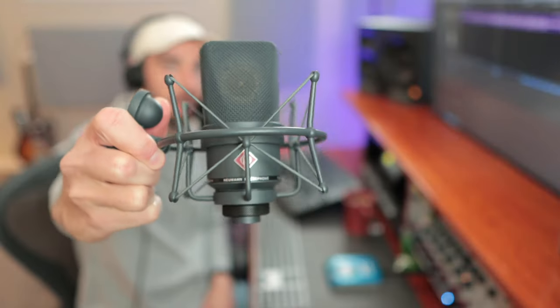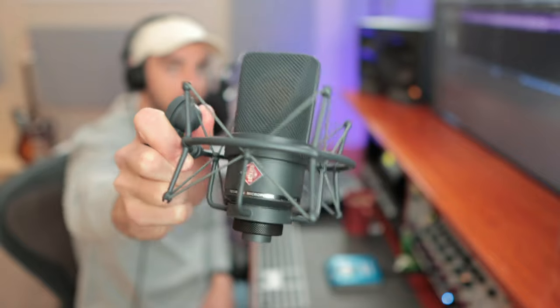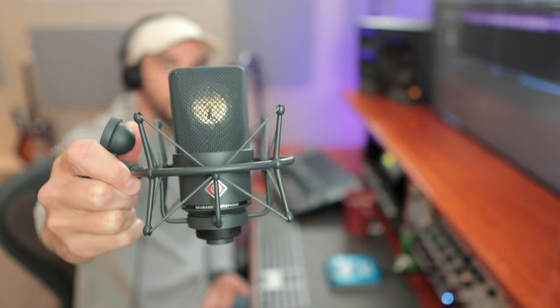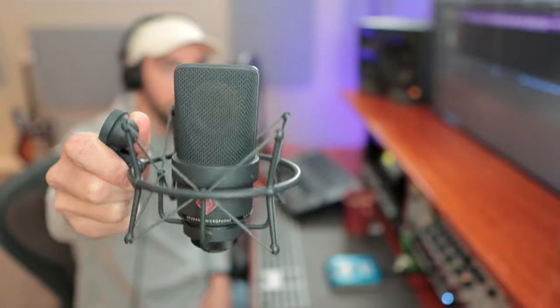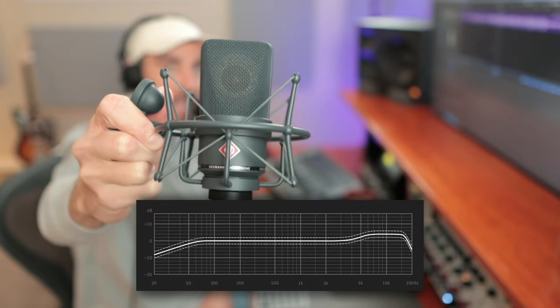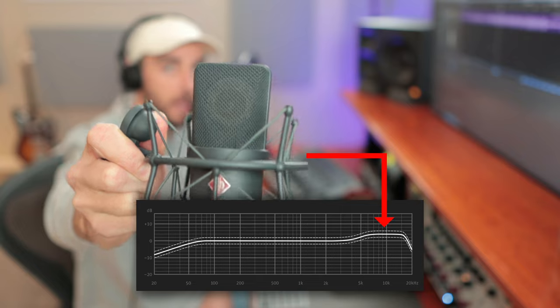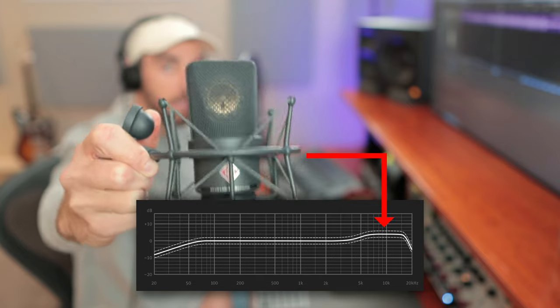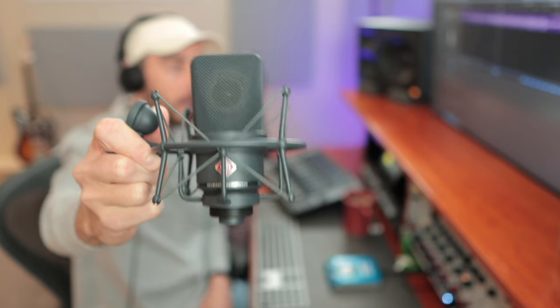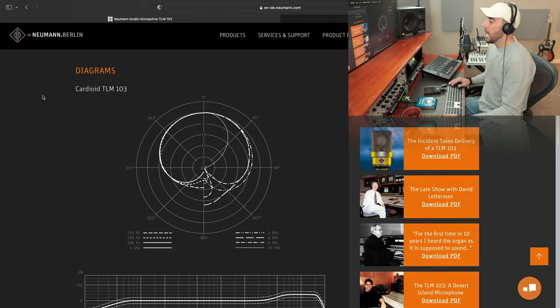Shout out to Austrian Audio for sending this over and sponsoring the tutorial. Let's dive in. For example purposes today, I'm going to hook up one of my more problematic microphones in terms of frequency response. A lot of you out there are utilizing this — the Neumann TLM 103. It's a very capable, popular microphone. However, it's quite interesting in terms of frequency response because it has some dramatic boosts in the top end, as well as some things going on in the low end. So I think this is going to be a great example for us today.